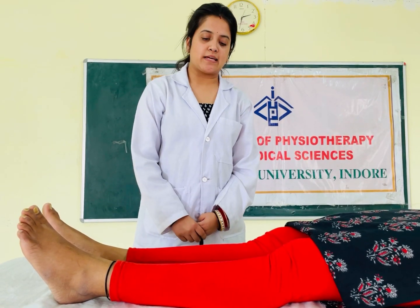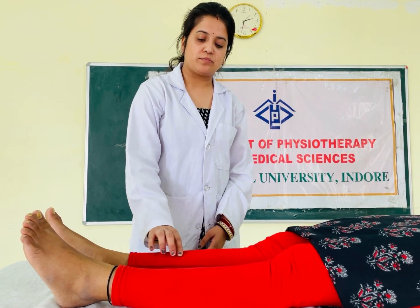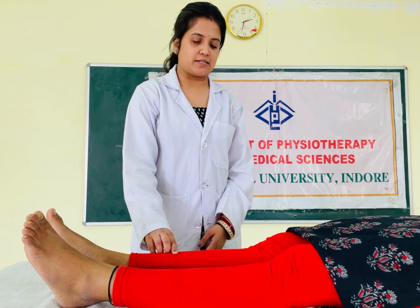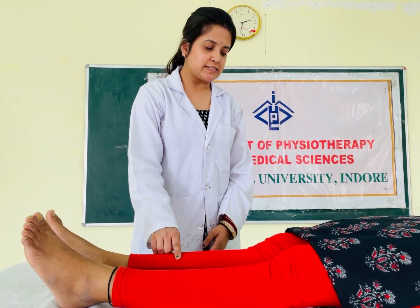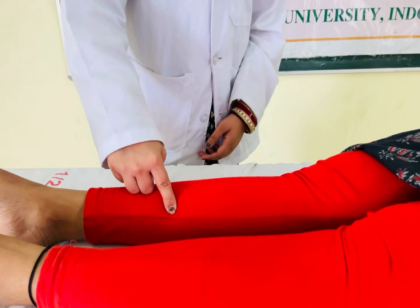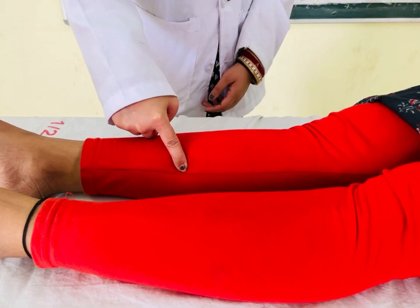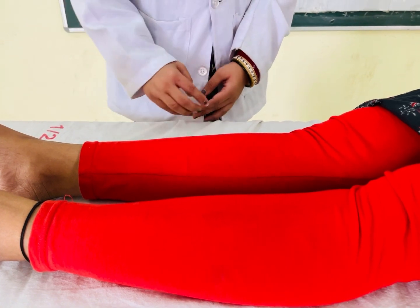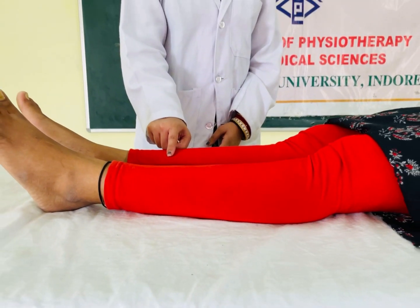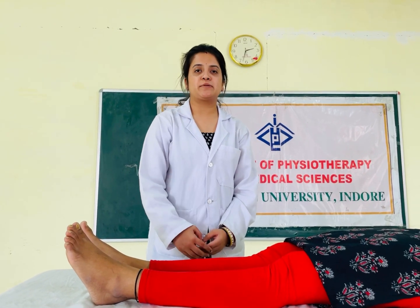The second test to determine medial tibial stress syndrome is the shin edema test. In this test, we press and hold a finger in the affected area for approximately five seconds. If there is some indentation or gapping in the area, the test is positive for medial tibial stress syndrome.